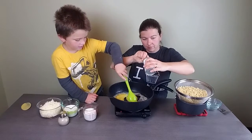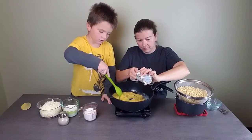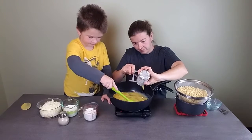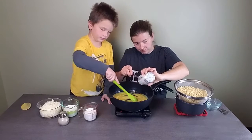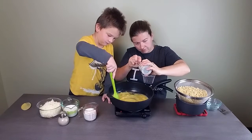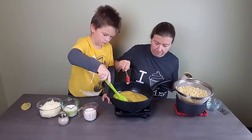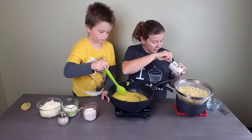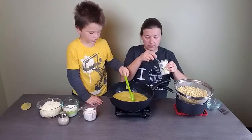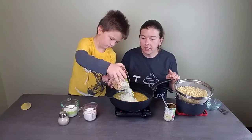You just want to stir that cream of chicken soup in and get it good and mixed, and then we're going to add our cheese and let it melt. We're adding two cups of shredded cheese — a cup of mozzarella and a cup of cheddar.